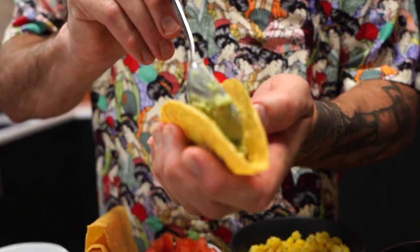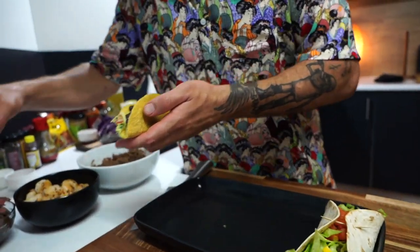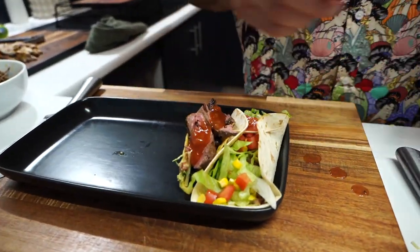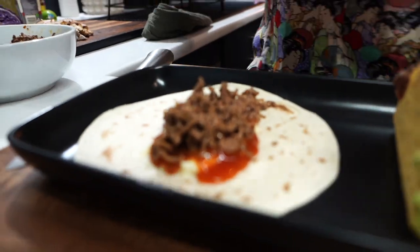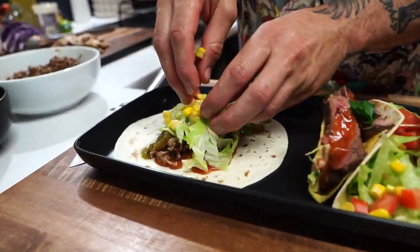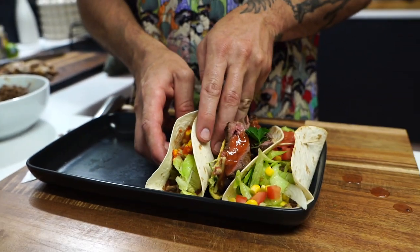Alright, next one — shall we go hard? We'll go hard. I'm going to be an absolute psycho — put my guac at the bottom, cheese, a bit of black bean, and put a nice veal slice over the top. Salsa. Some greens. Now let's go back to soft — more sour cream on the bottom, salsa again. I'm going to put our mince down. Jalapeno, salsa, lettuce, corn, Tabasco, Sriracha. Get a little toothpick in to keep it together.